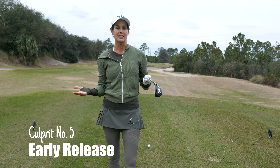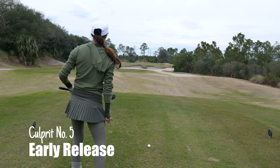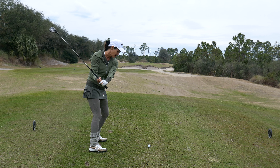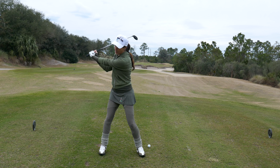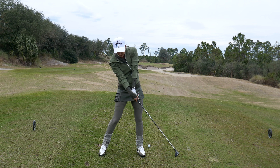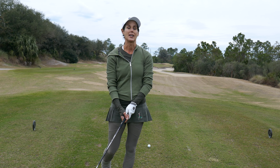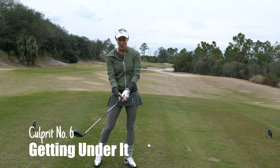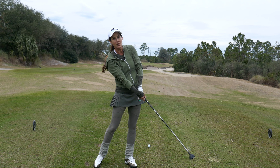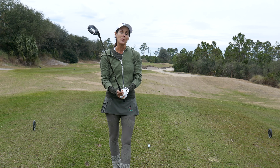Another thing to look at if you're pulling your shots is your club face. If it's open as you come into delivery — if you're coming down and you're cupping your lead wrist and that's opening the club face — the only way to square it up is to early release. If you're coming down and cupping your lead wrist, maybe because you're trying to get some lag, you're going to early release and that will send your ball left. I recently had a student that was actually trying to get under the ball. When you get under the ball that closes the face, you tend to early release and the ball goes left.